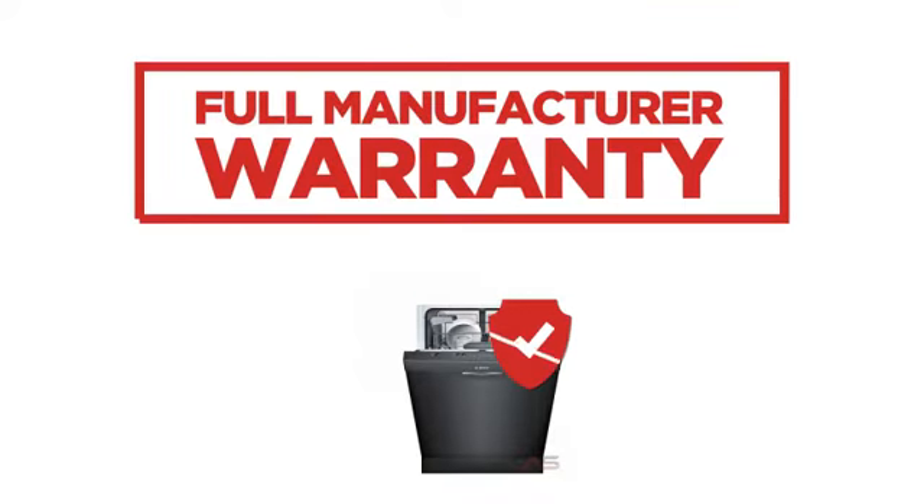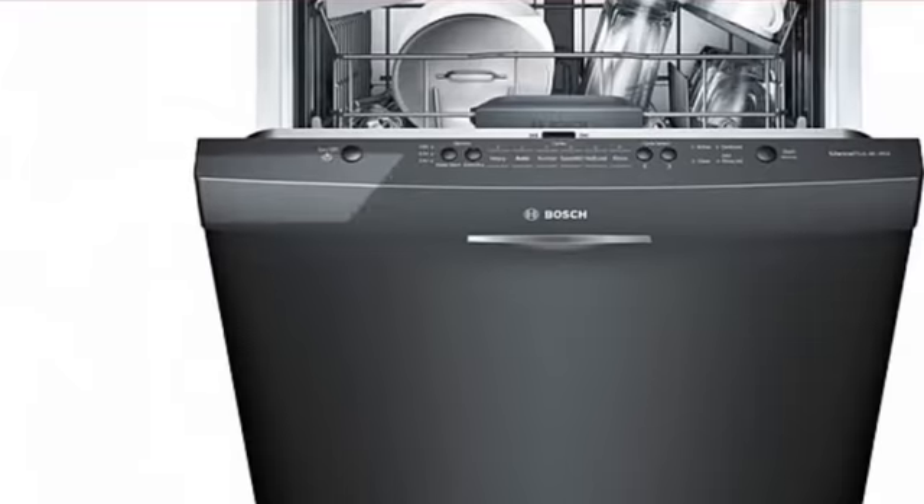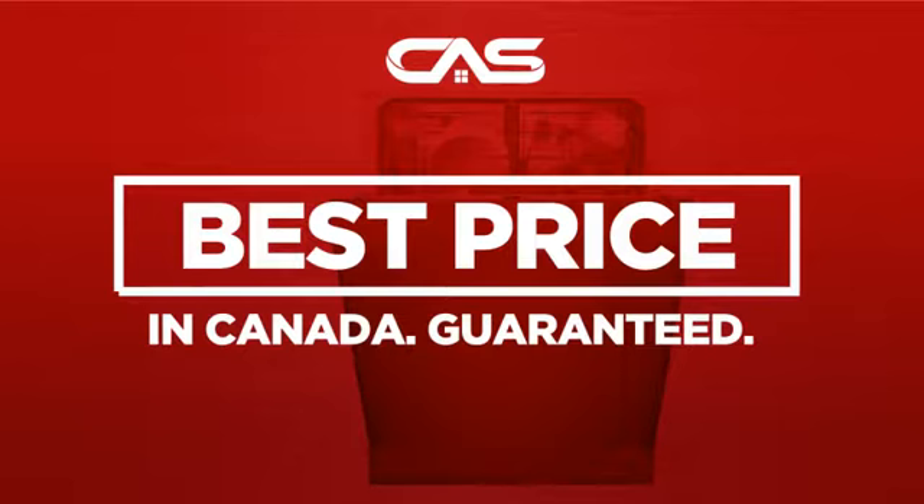Backed with a full manufacturer warranty, all make it a great dishwasher on a budget. And only at Canadian Appliance Source, you get this dishwasher at the best price in Canada.